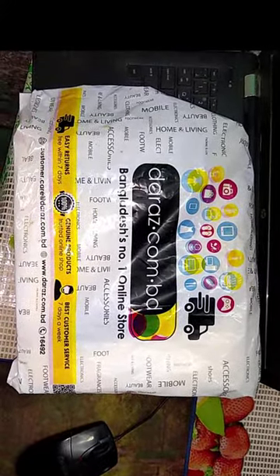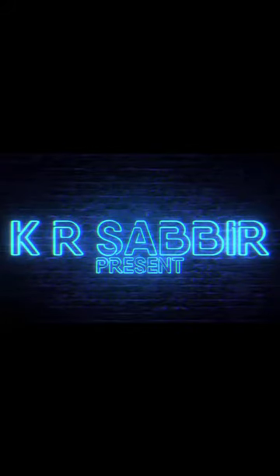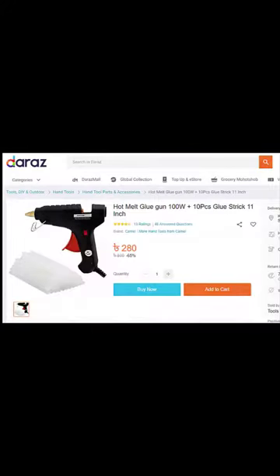You can see the product here — it is a hot melt glue gun, 100 watt. Along with it, ten glue sticks are also included. Let's take a look at it now.